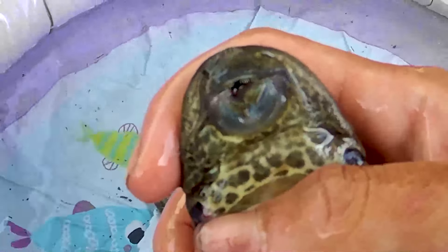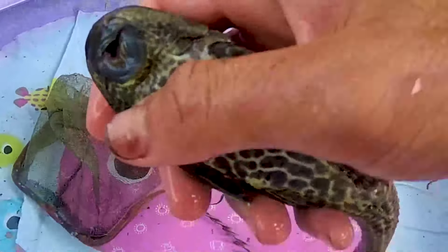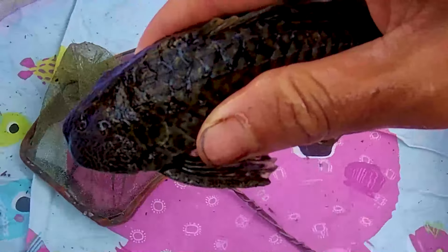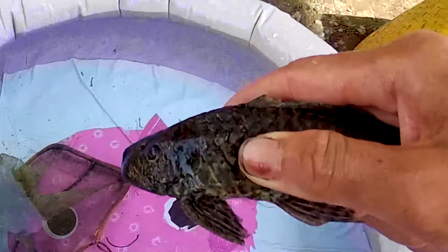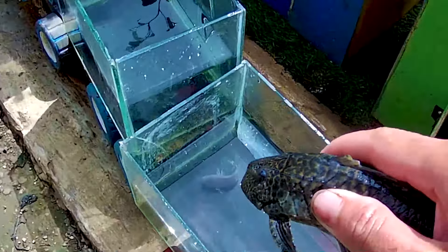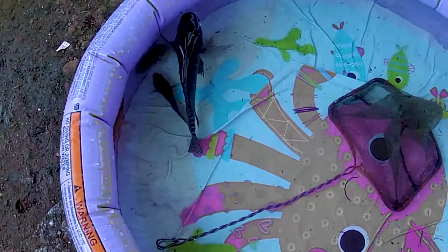Hmm, dia memiliki mulut di bagian bawah kepala, guys. Coba kita lihat mulutnya. Seperti inilah mulut seekor ikan sapu-sapu, teman-teman. Wih, sedikit unik, berbeda dari ikan yang lainnya. Ayo kita tangkap, saatnya kita masukkan lagi ke dalam truk akuarium. Wih, dia sudah masuk ke dalam sebuah akuarium.